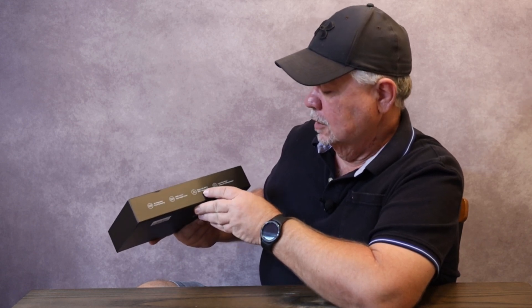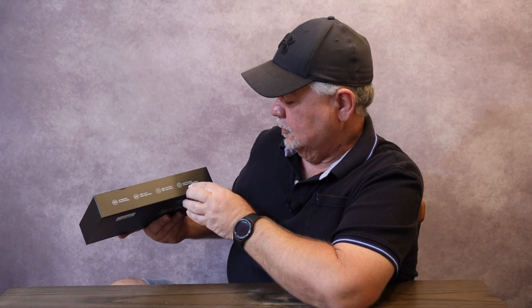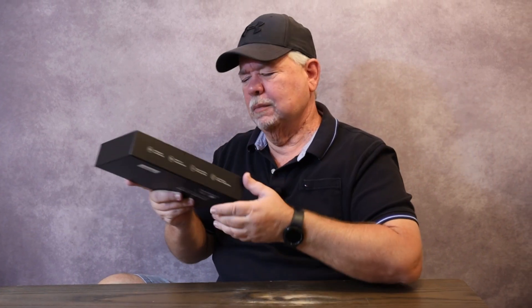It features Super Night Vision, built-in 5G Wi-Fi, GPS, app control, loop recording, G-sensor, and parking monitor. Keep in mind the parking monitor requires a direct hotwire connection. It has a little kit you can purchase to make that work.